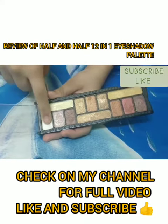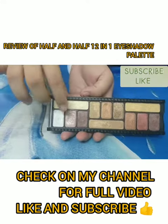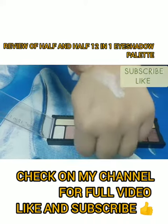First I'm swatching this white color for you guys. I've taken the product here and now I'm just swatching it on my hand. You can see it's such a pigmented product — you can use this as a highlighter for fair to medium skin tone. The next shade I'm swatching is this light skin color shade, and you can see the pigmentation — it's such a pigmented product.